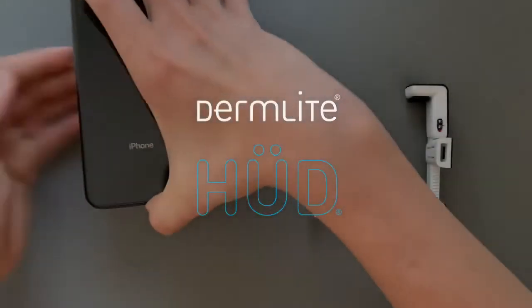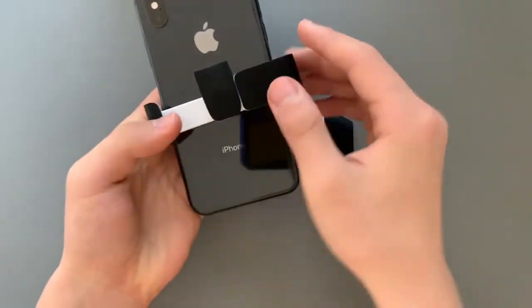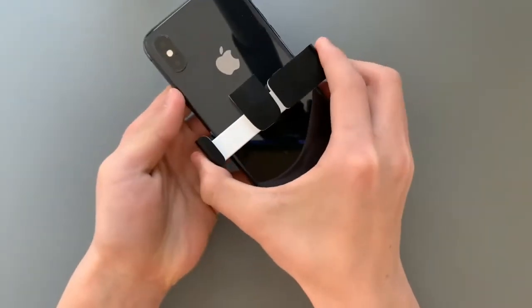This is how you use DermLight Hood to take dermatologist quality photos of your skin lesion or scalp. Hood fits smartphones between 58 and 78 millimeters wide.